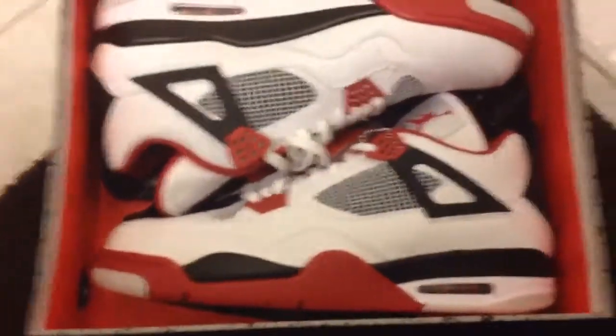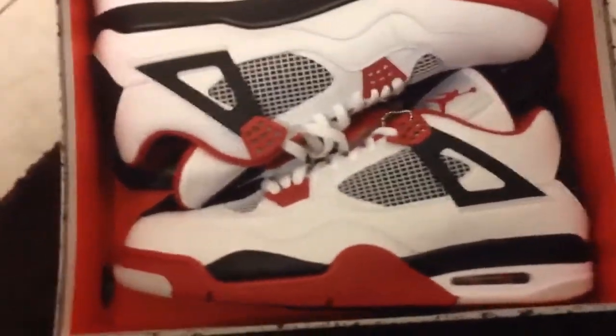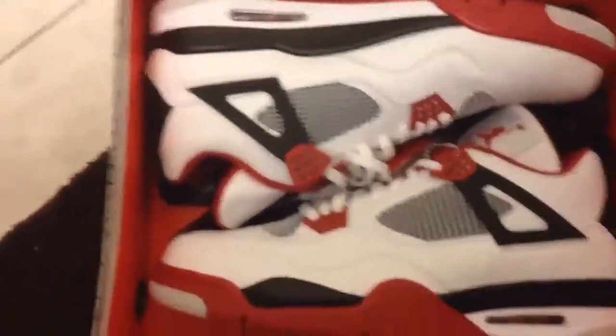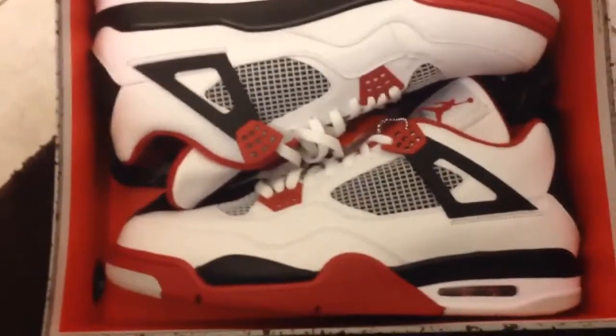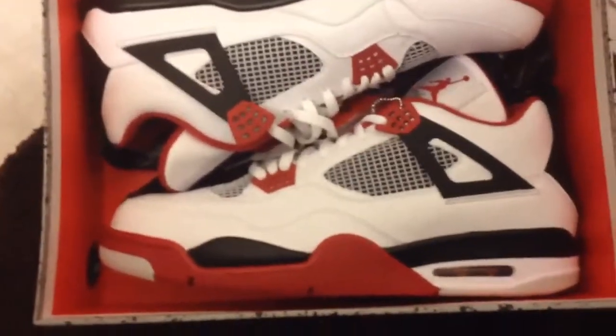Hope y'all enjoyed the video. Well, I hope you enjoyed it, Brandon. Most people have already seen these J's before. It's your boy AJ Double, Team Hall of Fame Productions, Team Boogle Bear. I'm out.